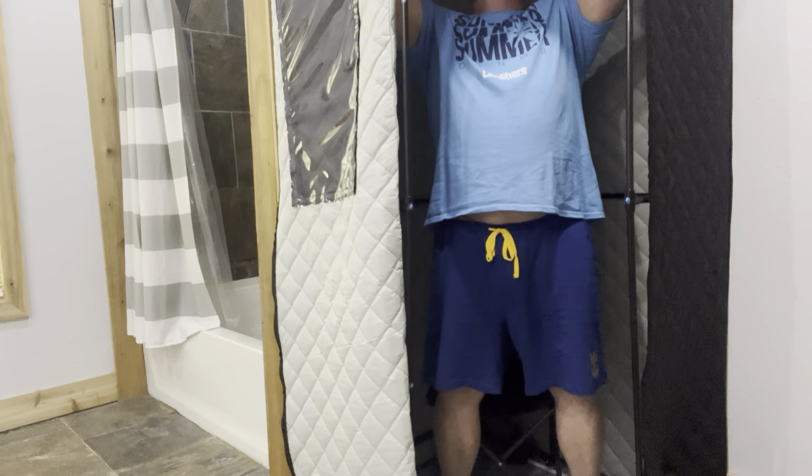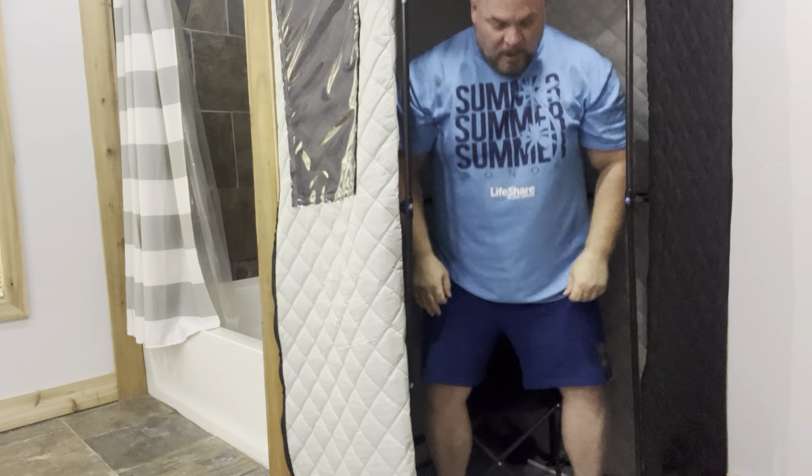For most bigger guys, height-wise — I'm 5'8" — it's got a good five to nine inches above my head. So if you're 6'4" you're gonna fit in this just fine, and if you're this wide you're gonna fit in it just fine. It's got plenty of room and it keeps in the temp well.